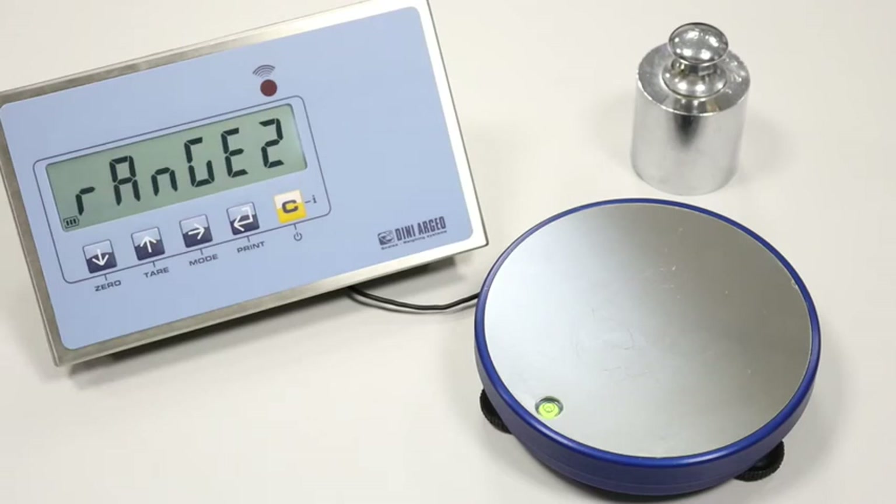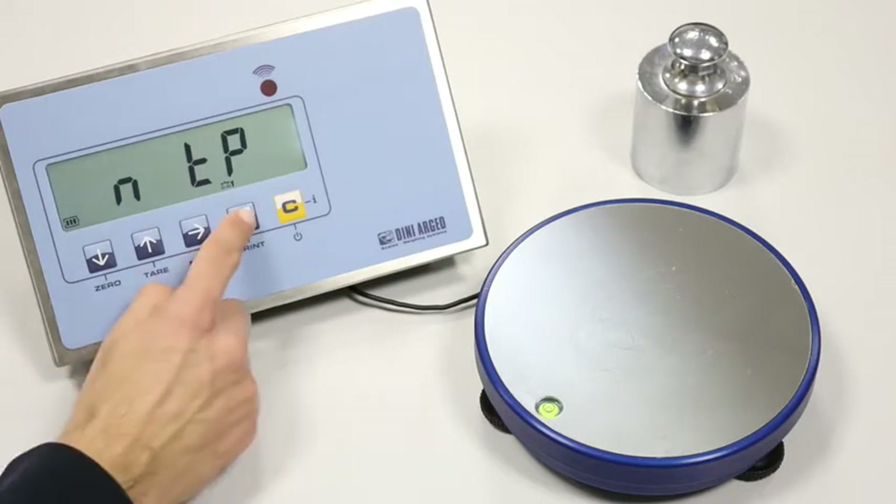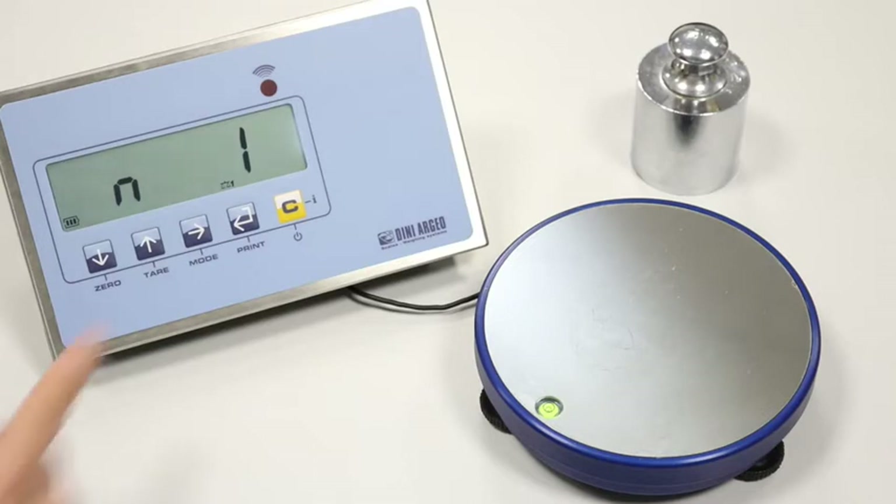Range 2 and range 3 are used for multi-range scales — we can skip them. We enter the calibre menu to start the calibration procedure. In the MTP step, we set the number of calibration points.